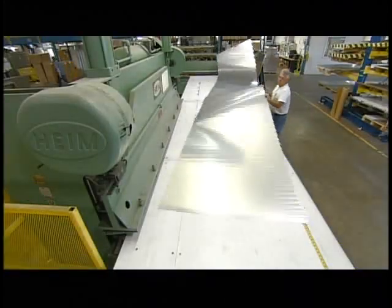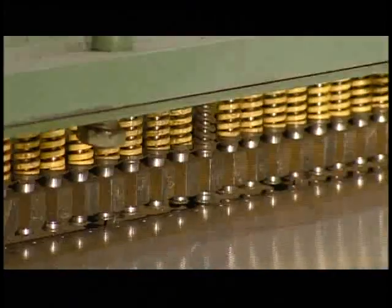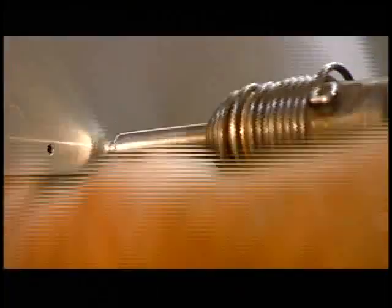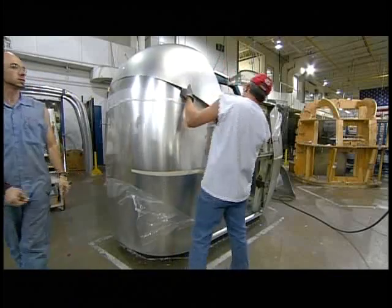To start, an operator puts a sheet of aircraft-grade aluminum into a press that punches the rivet holes. A worker then rivets the sheets together to make the walls of the trailer. Here they're assembling the end shells — the rounded end sections for the front and back of the trailer.